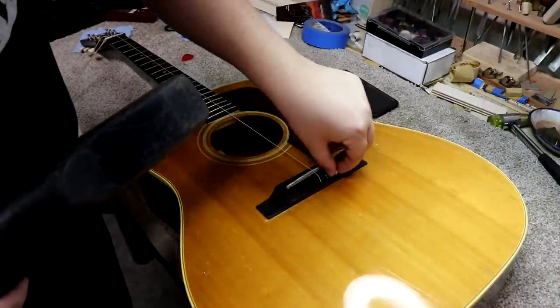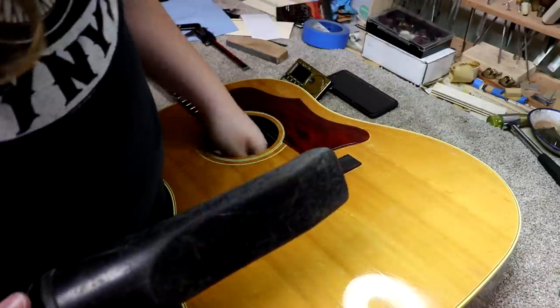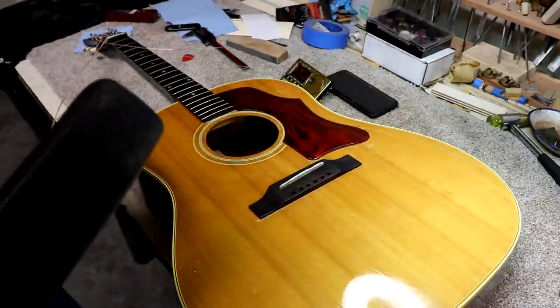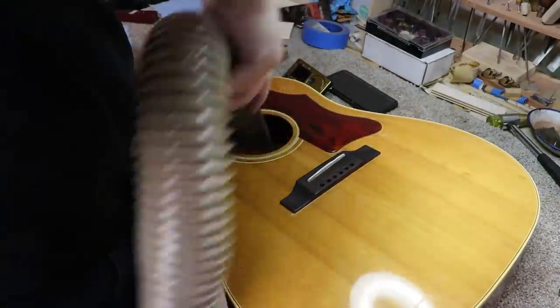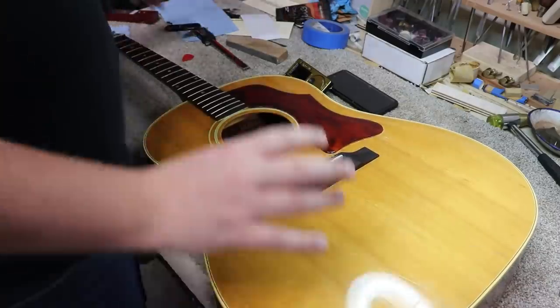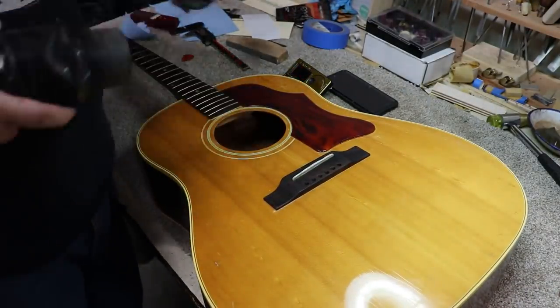The one thing I said I wasn't going to do, I did — I forgot to vacuum out the inside of the guitar. Luckily I wasn't all the way done and there wasn't too much to undo. I've got the vacuum ready and I'm cleaning out the inside from all the bits of glue from re-drilling those holes.